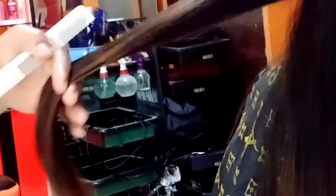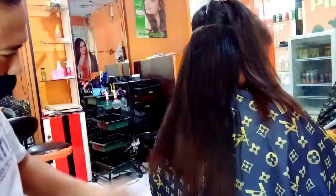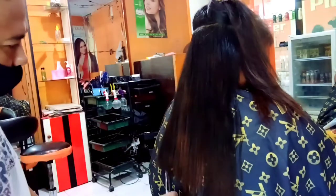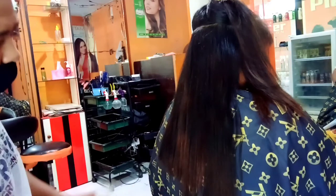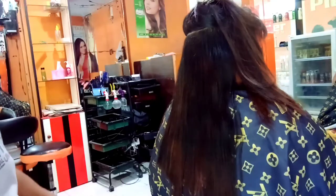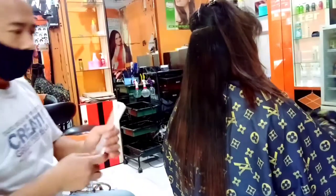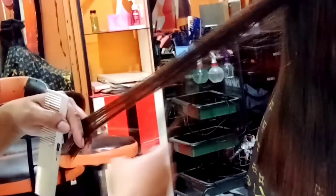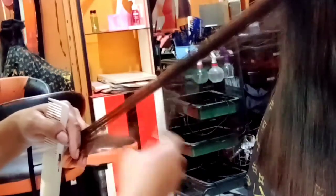Dengan cara Peter Salon Channel sendiri, guntingnya dengan pakai tengah-tengahnya gunting. Ovalnya tidak benar-benar rata banget, jadi bagian ujung ada sedikit yang mau ditipisin, tapi tidak tipis banget. Trapnya itu cuma sedikit banget — jarak antara yang bawah sama yang atas tidak terlalu banyak, mungkin sekitar 4 sampai 5 cm.